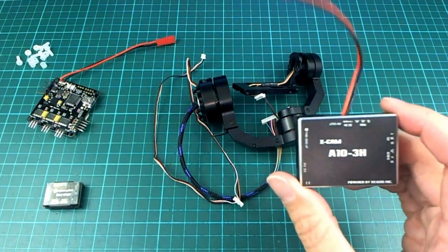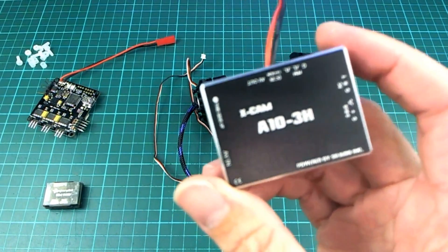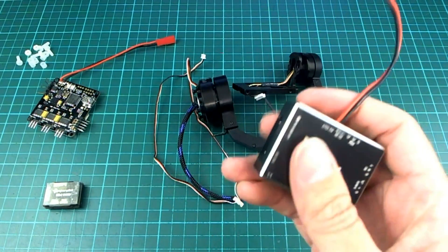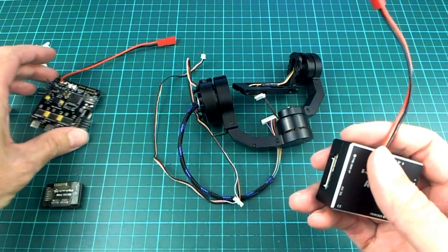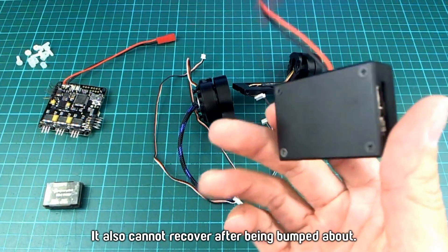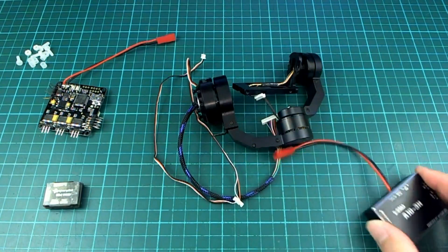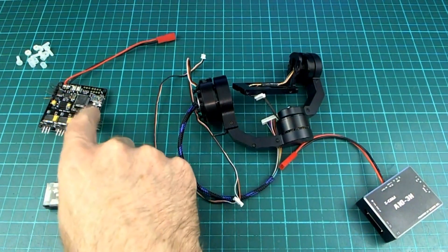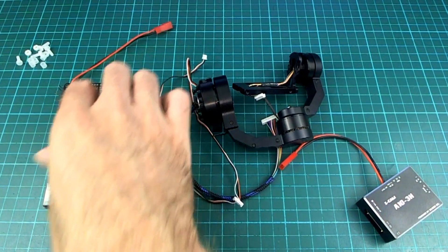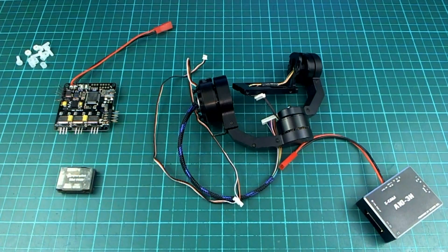Unfortunately the firmware is pretty mediocre. I've used it and it kind of works alright, but it's not as flexible as the Storm32 and it's certainly not as open source. It only runs on a single IMU, whereas the Storm32 can actually run with three. Running it with two gives you a lot better stabilisation.